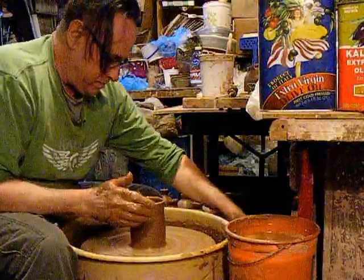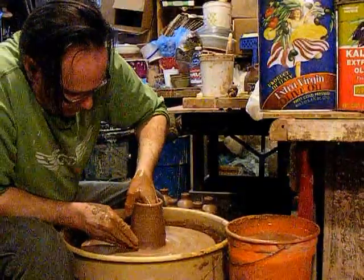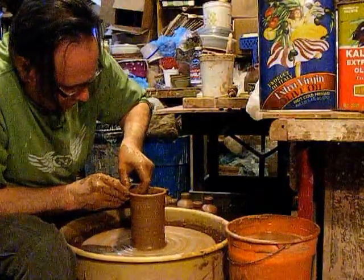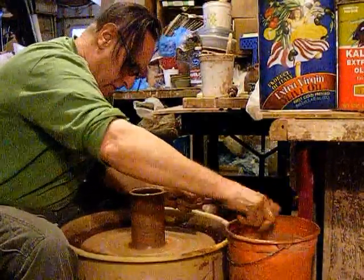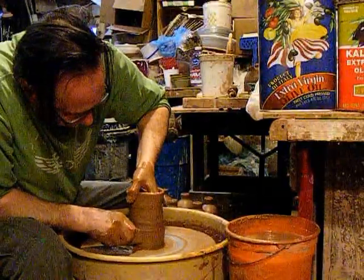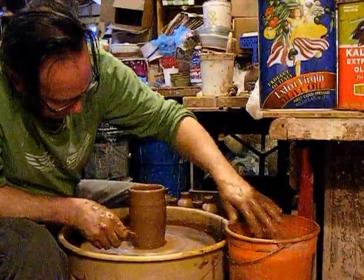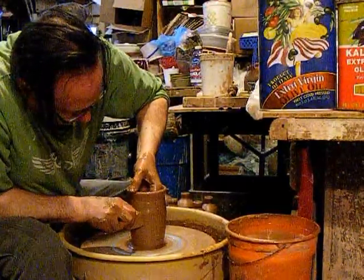I've seen these made smaller, which seems like something that would just need to be refilled constantly, and larger. But I'm not considering this a storage jar, but a serving jar, so I've found the medium size to be just right. After the cylinder, I want to fold these out in the center. I'm also bringing the bottom in a little bit with the rib, and cleaning up the throw marks.